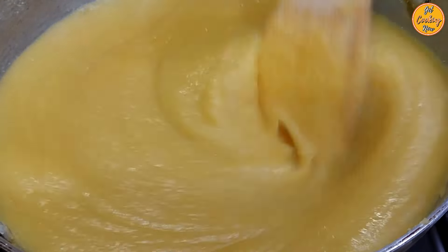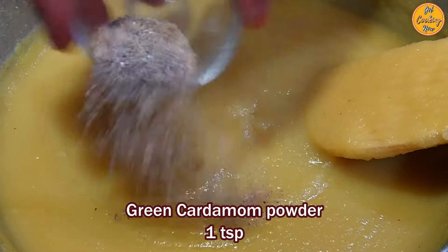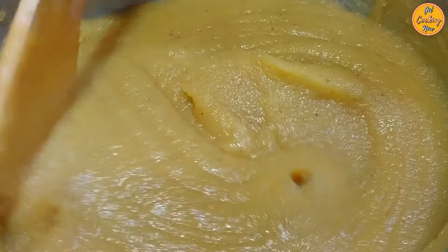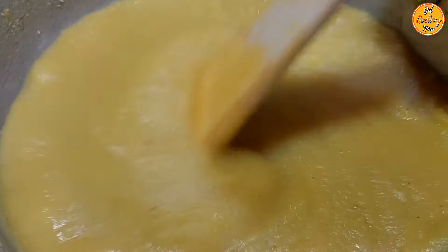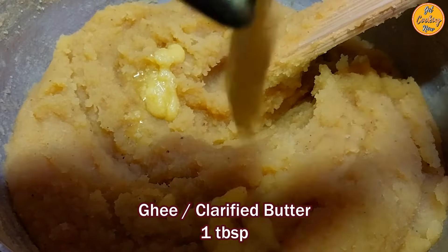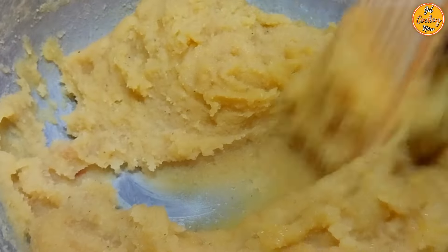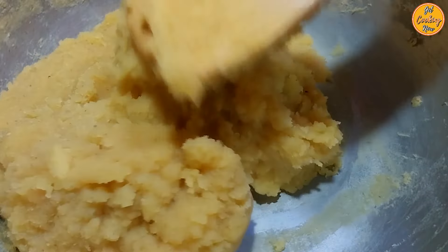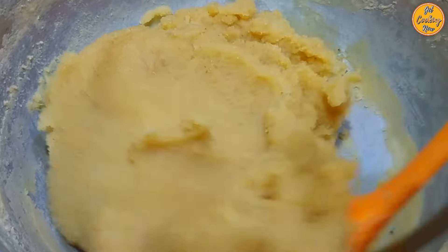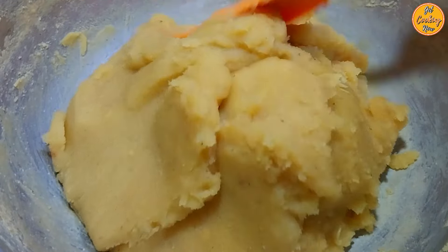As the mixture thickens, it will start becoming difficult to stir and using a wooden spoon will be of great help. Once the mixture slightly thickens, reduce the heat to medium low. Add the green cardamom powder — stirring continuously will prevent burning, sticking to the bottom or sides of the pan, and will also prevent lumps from forming. Once the mixture thickens, add the ghee or clarified butter. You will need to cook it until the mixture leaves the sides of the pan. Cooking time may be around 45 minutes or more depending on the water content and cooking temperature. Once the mixture leaves the sides of the pan and comes together in the center as a ball, your mixture is ready. Remove the pan from the heat.